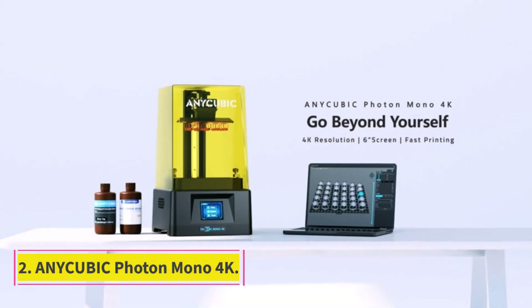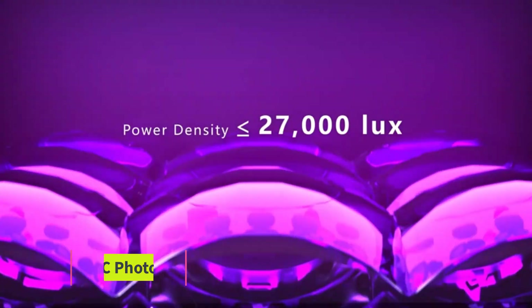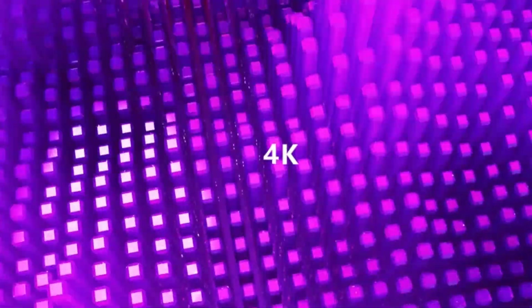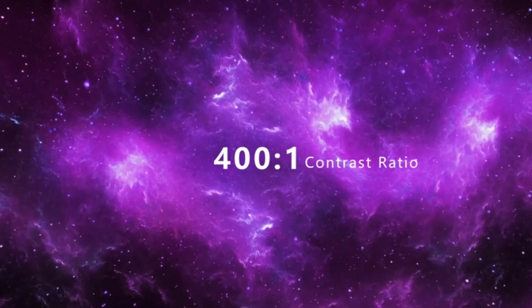Number 2: AnyCubic Photon Mono 4K. The AnyCubic Photon Mono 4K excels at creating standard miniatures quickly and easily, and it's not hard to master. It might be smaller than its big brother, the Mono X, but it still packs a punch.